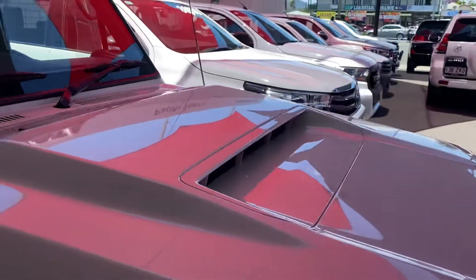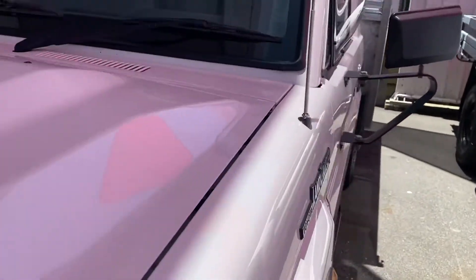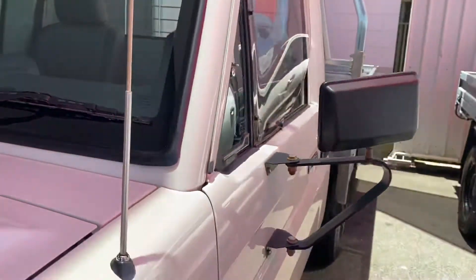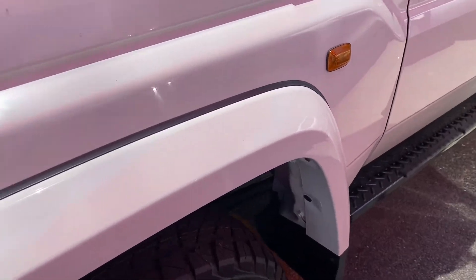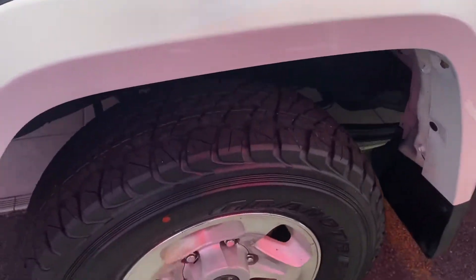No issues there at all whatsoever — the clear coat is in immaculate condition. I will point out a few little dirt marks, but nothing too major; that will get a detailed wash and clean. Windscreen — no chips or cracks at all whatsoever. Working your way down, you do have the flares, very similar to the GXL — my apologies — but obviously this one here is a GX model, not a GXL.